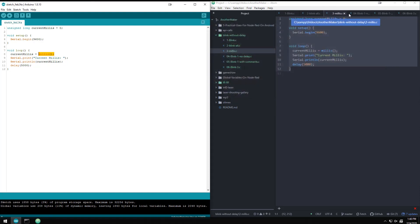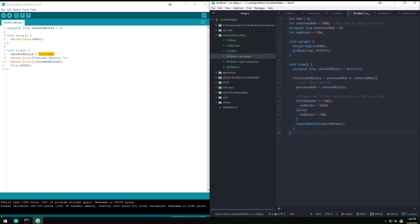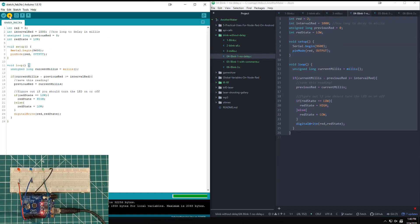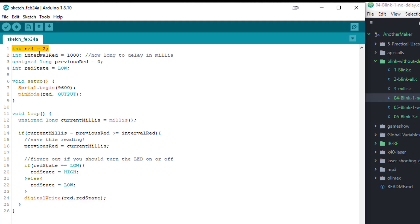Now we're going to blink an LED without using the delay command. This code is more complicated — I spread it out so you can see exactly what's going on. We have the red LED pin, and then the interval we want the red LED to blink at. That used to be delay(1000), but now we're setting it as a variable — and you'll see why in a minute.